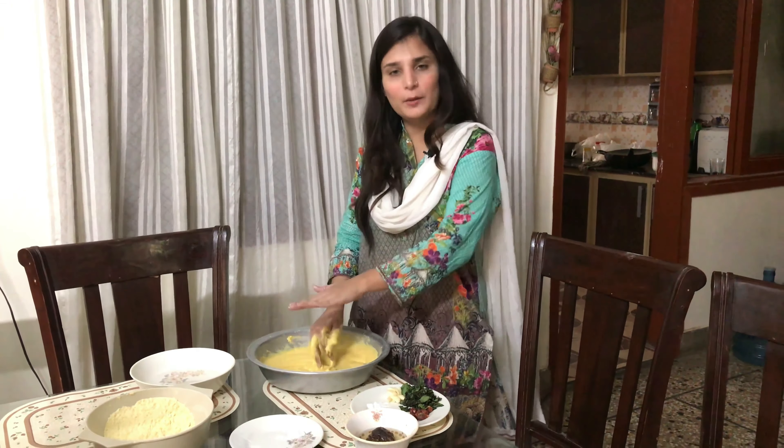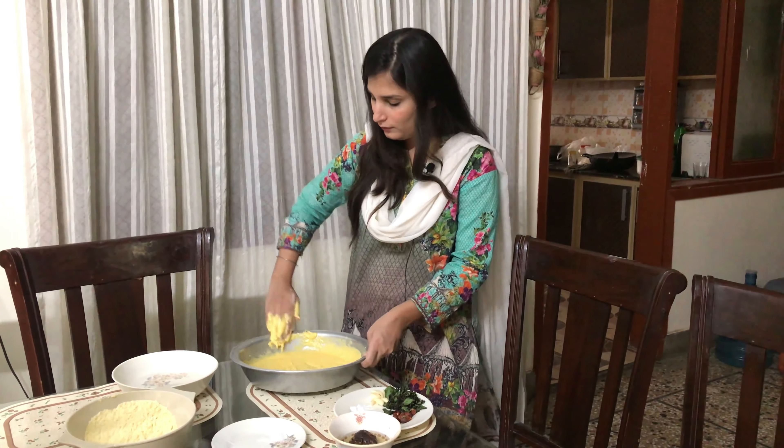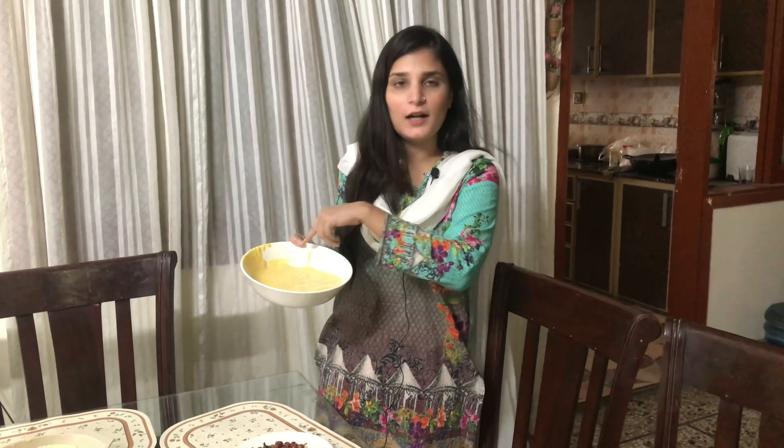Now I will put it in a bowl and start to fry it. After that I will tell you the chutney recipe. I will add 1 tablespoon of filling to the batter. Now I am going to fry it. After frying, I will put it in water and show you how long to fry it.